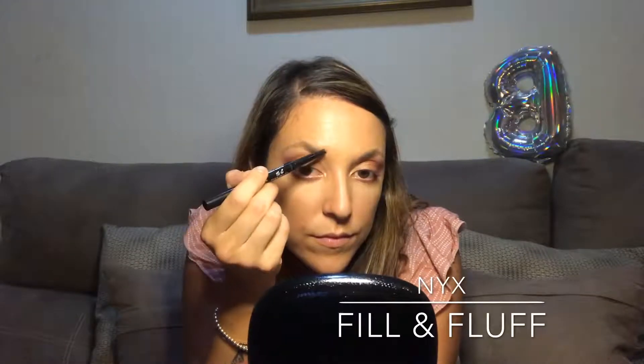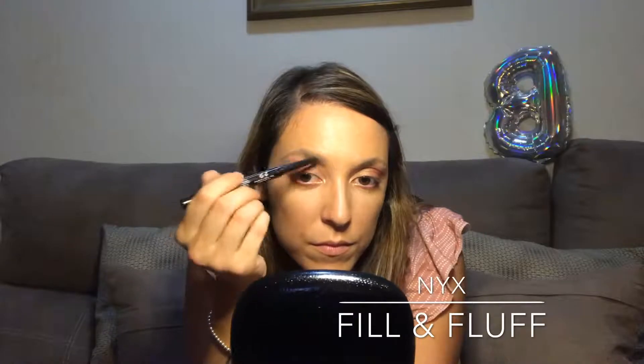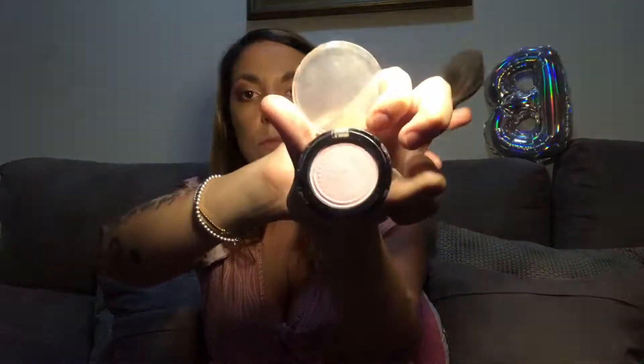Moving on to eyebrows with the Fill and Fluff eyebrow pencil. I'm drawing them carefully with small strokes, outlining them and filling them in, then using the brush end to fluff them through so they look neat and beautiful. Now moving on to blush — I found this pinkish blush in my makeup and thought, why not? I'm putting it on my cheeks — it's very pink and subtle. I'll add more at the end, but for now we're going to curl our eyelashes and put on some mascara.